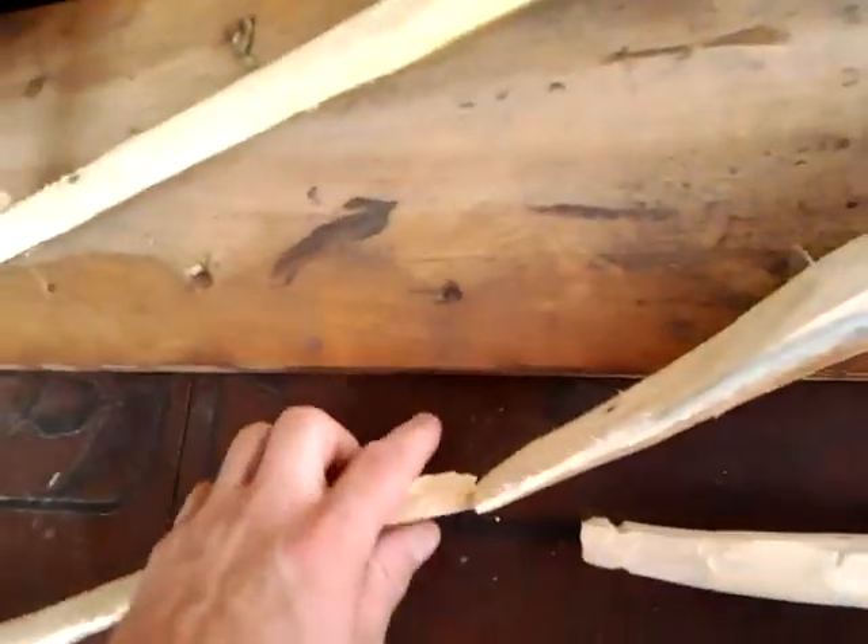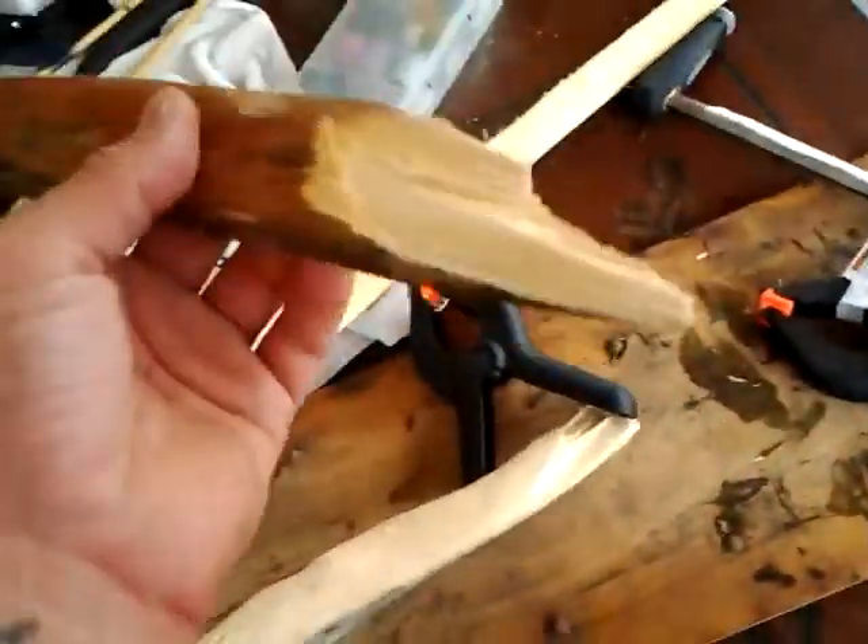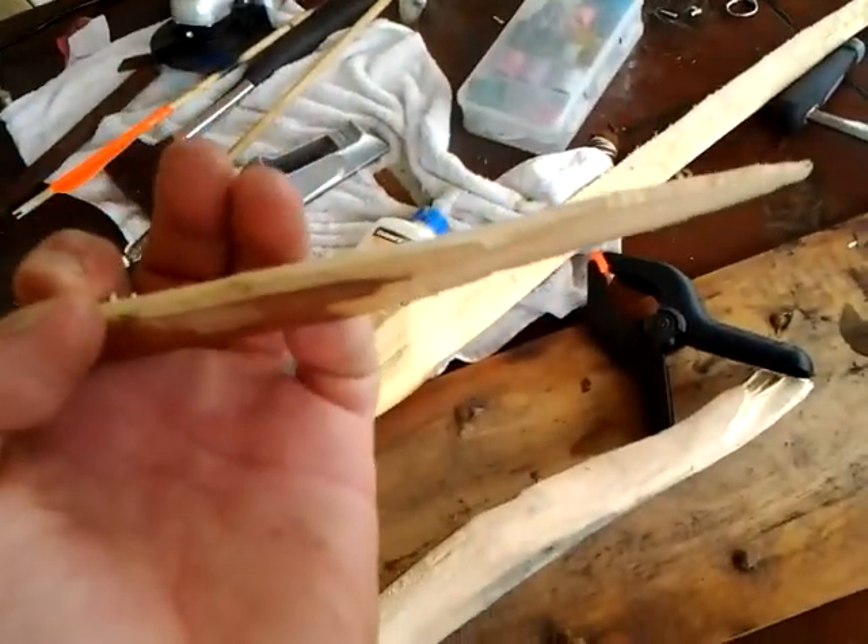Here's the limbs. Now, granted, it was going to be a short bow. As you can see, that was one limb, here was the other limb — wasn't going to be very long. But as soon as I started tillering, the thing just snapped. I'll show you — it'll snap right now, I'm sure of it. Put a little pressure. See that? Very brittle. Very brittle.